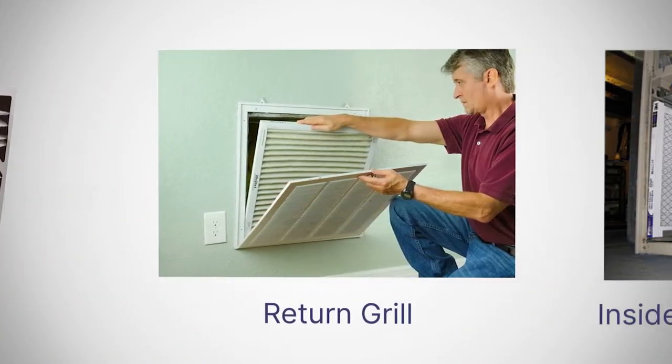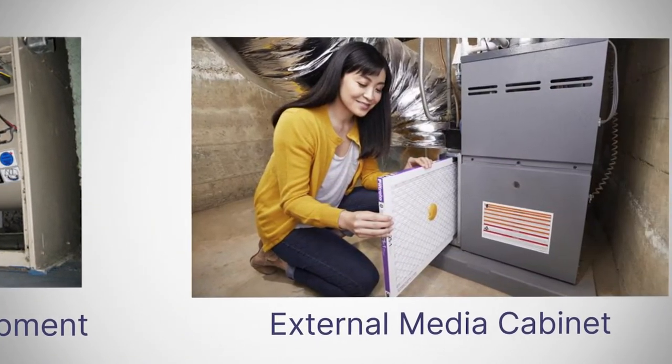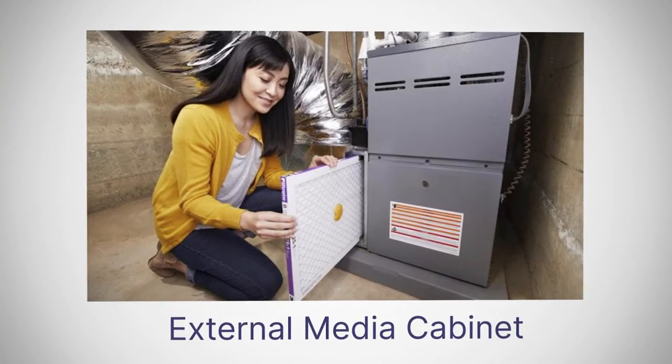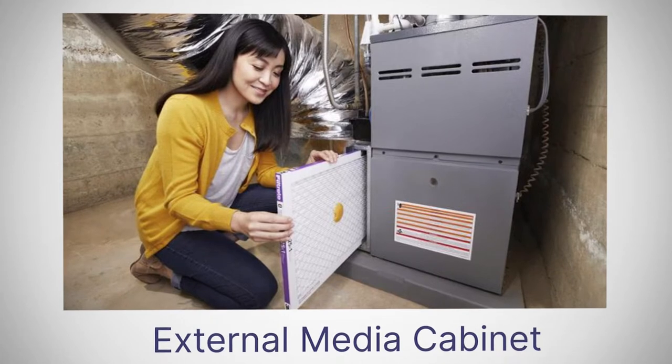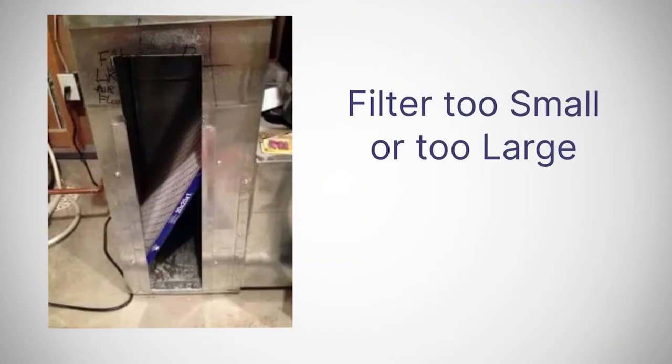Depending on the age of the equipment, the filter can either be located inside the air handler or connected to a media cabinet. But in either case, it is designed to accommodate a specific size filter. A filter that's too big or too small won't work properly with that piece of equipment.